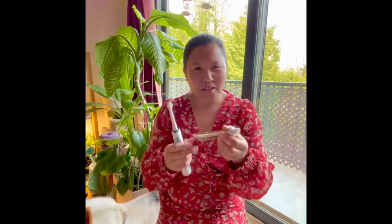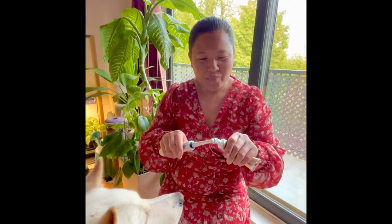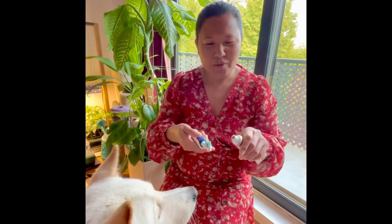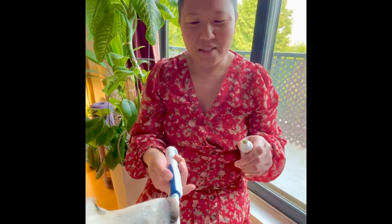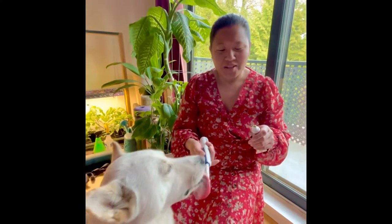We're not paid or sponsored by this company — we just use it because Bear loves the flavor. What we do is put a little bit of toothpaste and let Bear enjoy it a little bit, and that's how we brush his teeth.